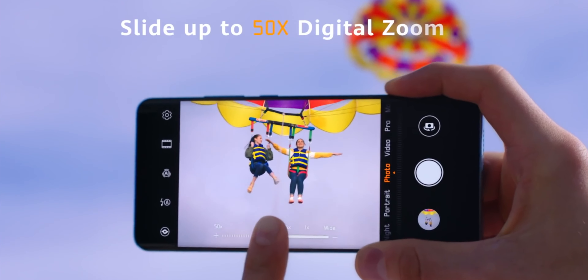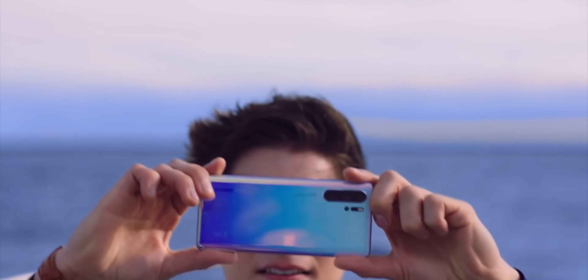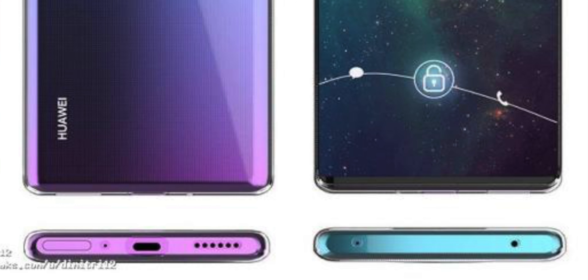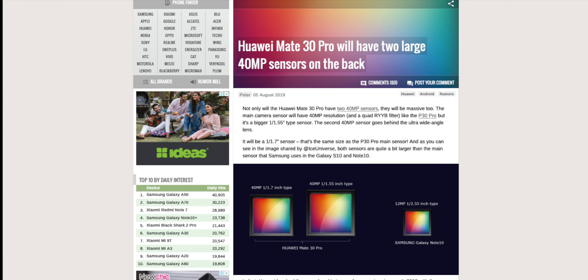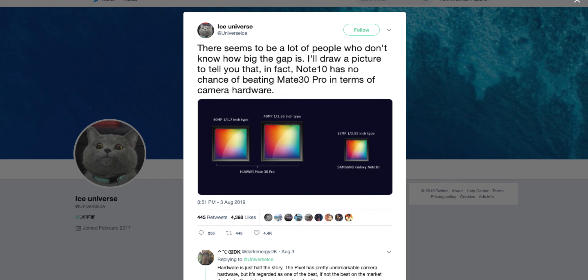There's an additional hole on the left which is interesting — it could be a ToF sensor or a simple laser autofocus sensor. There's also a sort of grid that looks almost like a speaker. On the bottom side there's a speaker, a USB Type-C connector, a SIM tray, and no headphone jack anywhere on the phone.